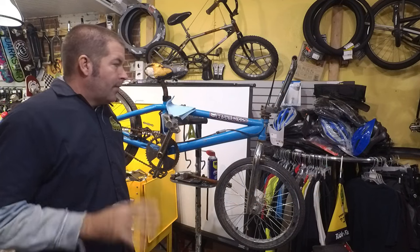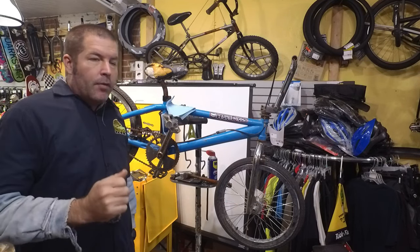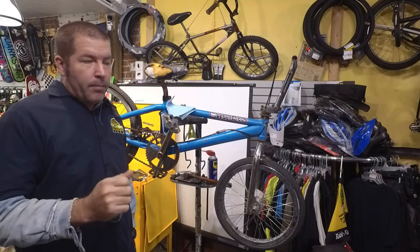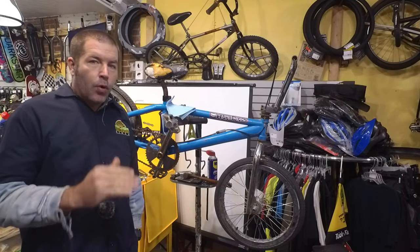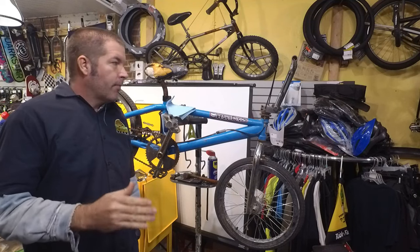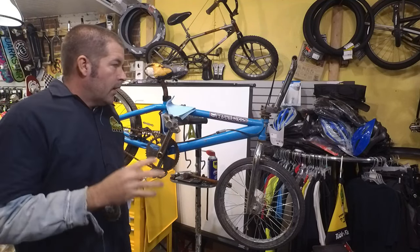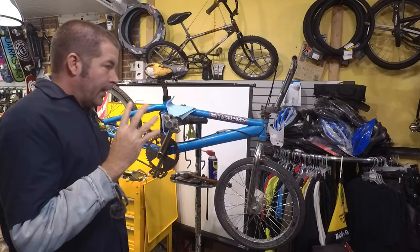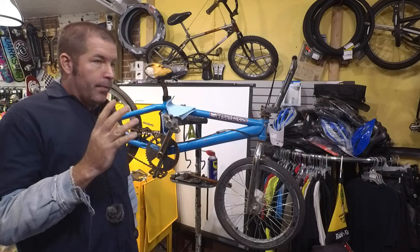What's going on everybody? Today we're going to be showing you the easy way to remove a seat post. I've done this before and that turned out to be the worst seat post I've ever done — I'll try to link it up at the end of the video. What we have here is a 1999 Haro Blamo.